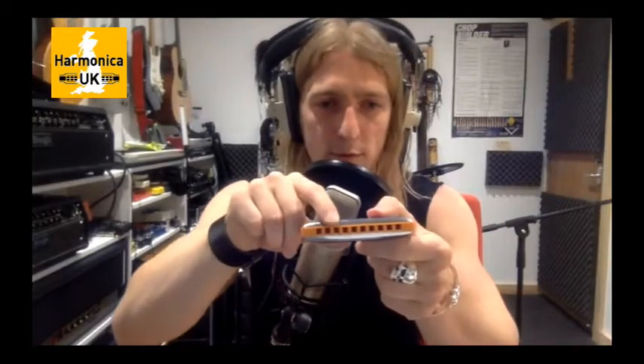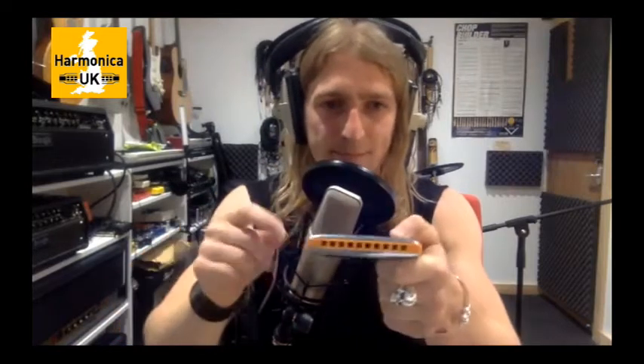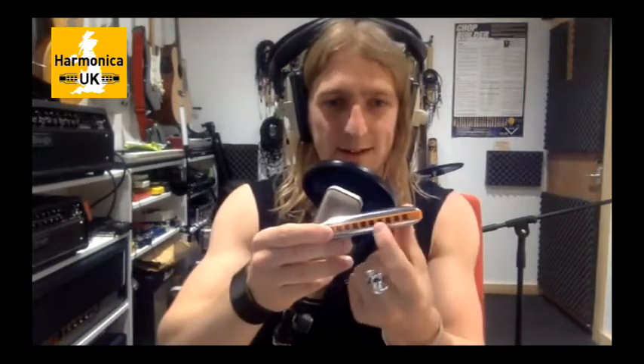People ask quite often how I manage to get my head around using all these different tunings and switching between them. It really comes down to thinking about how each tuning relates to standard tuning, because they all relate to it in some way. People think a different tuning is just a completely different instrument they've got to relearn, but it's not really the case. With my tuning, I think of it in terms of hole numbers - I'd number them one, two, three, four, five, then two, three, four, two, ten. Because the upper section is just a repeat of the lower.